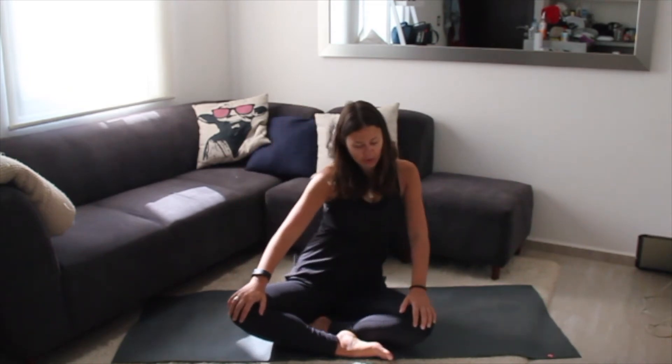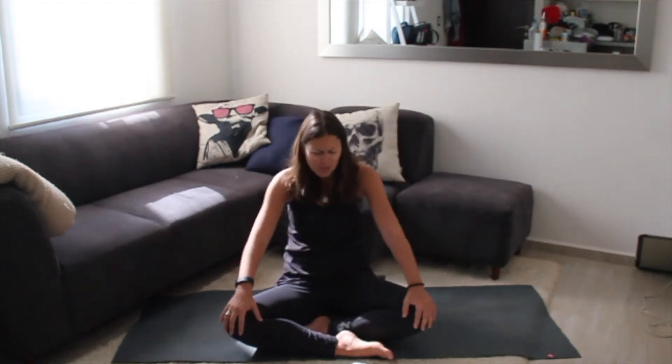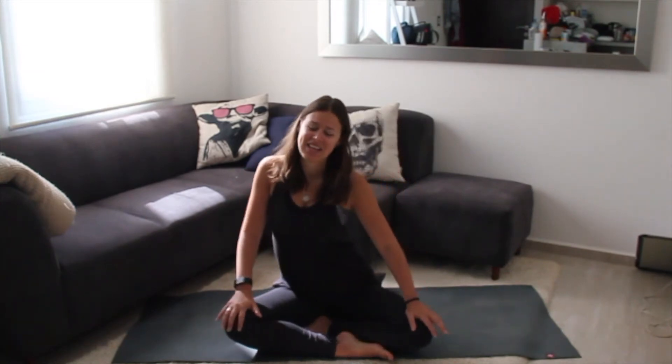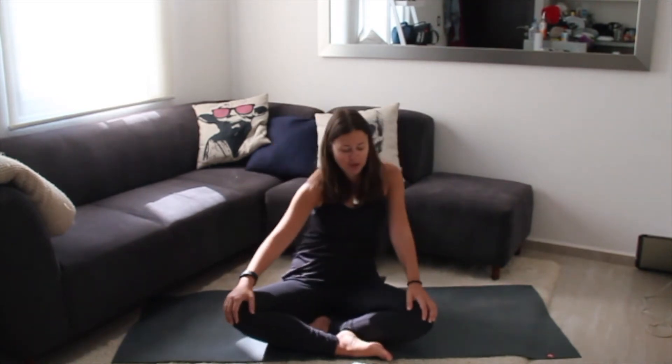Making sure you're breathing throughout this process. I have a private client who's always like, 'Breathing? I'm always breathing.' Of course we're always breathing — we need to breathe to live — but a lot of times we are not breathing deeply; we're breathing short and shallow. All right, other direction.